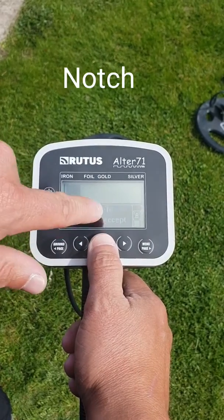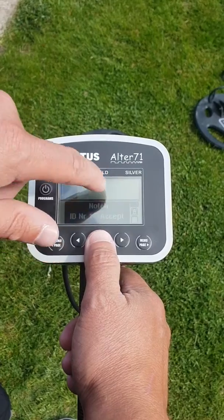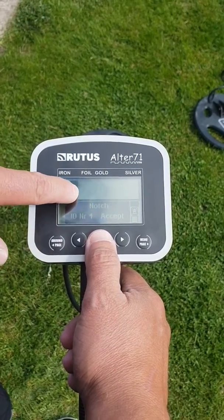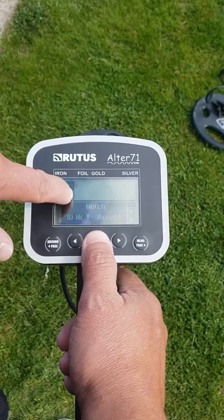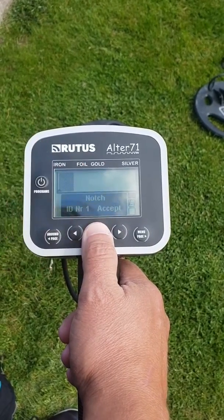It's got the notch on this part, so if you want to notch out different segments — if you find that foil comes in somewhere underneath the gold, or in between the iron and the foil, or wherever — then you can notch that out by using this feature here.